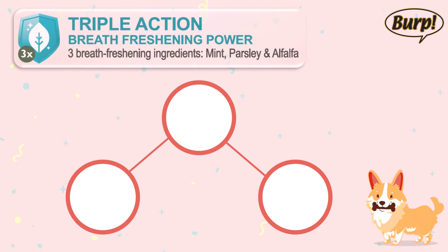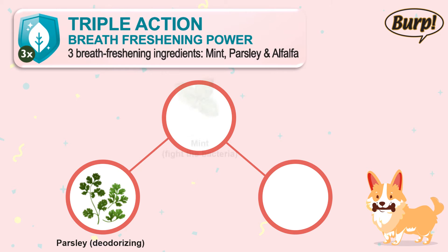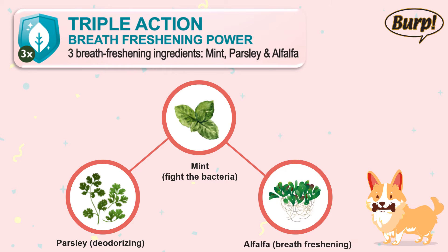Three natural ingredients — mint, parsley, and alfalfa — are used to fight bad breath in the dog's mouth and gut. Parsley, with its fresh scent and high chlorophyll content, can have a deodorizing effect. Mint helps fight the bacteria in the mouth that cause bad breath. Alfalfa is another good source of chlorophyll, which helps to cleanse the body of toxins and eliminate bad breath too.